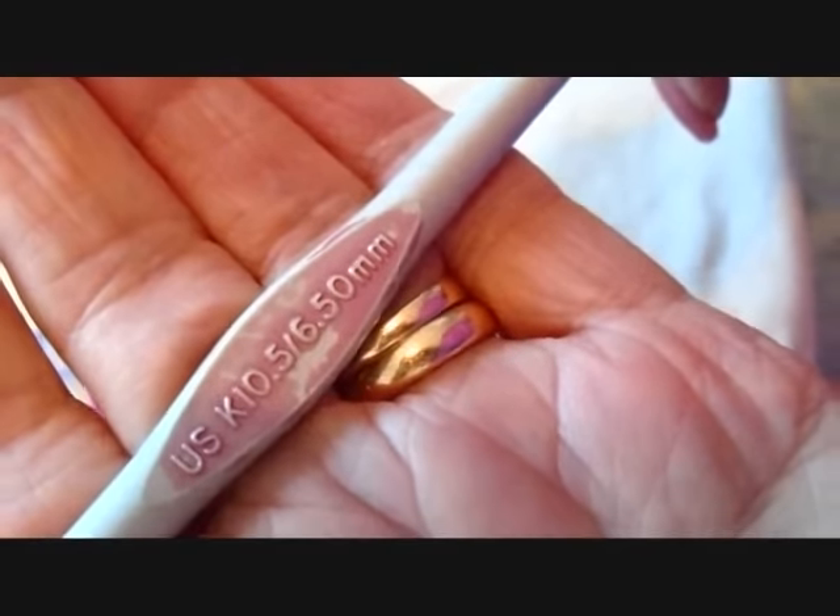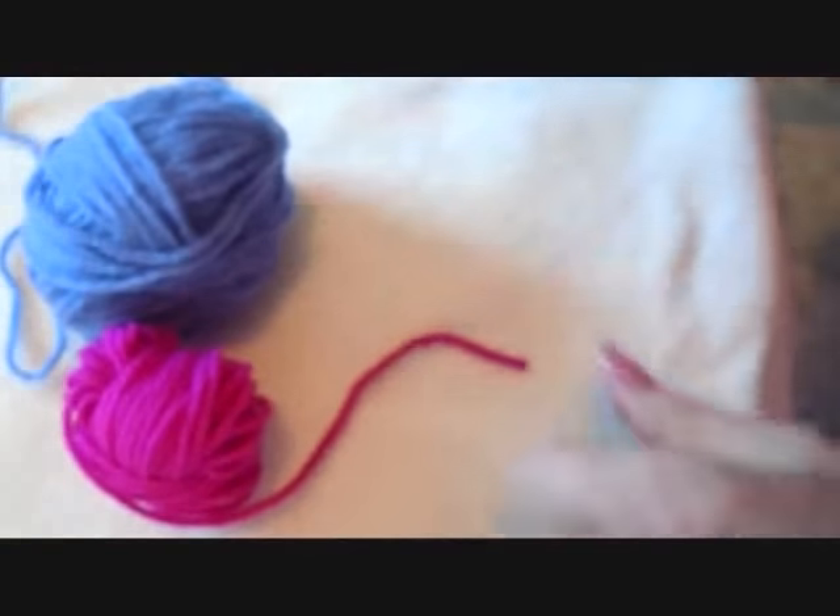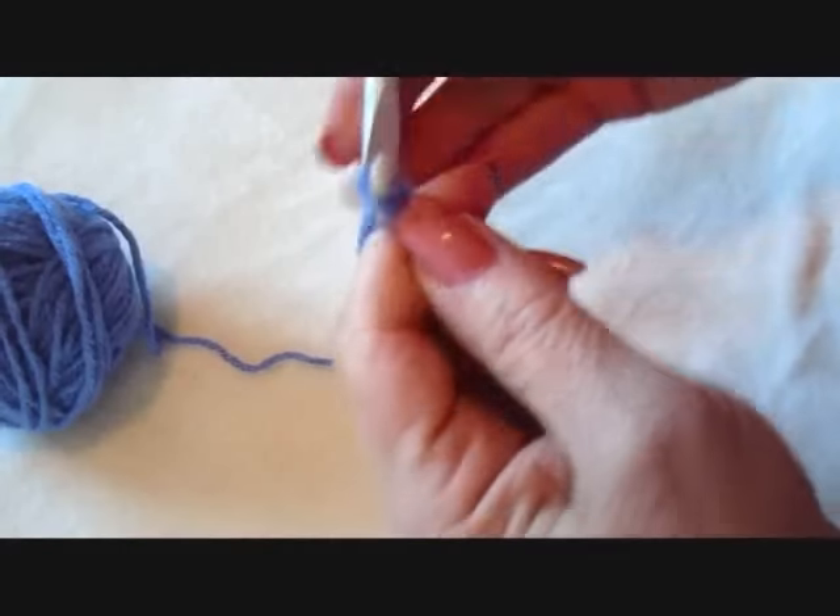I'm working with a 6.5mm crochet hook and worsted weight yarn. I'm going to start with chain 6.